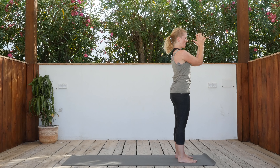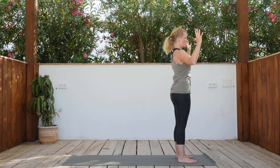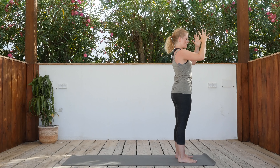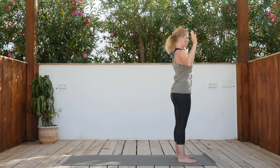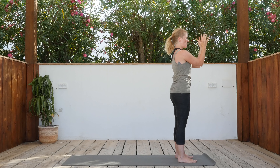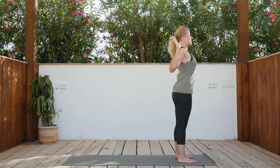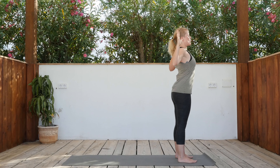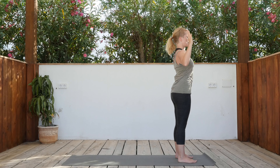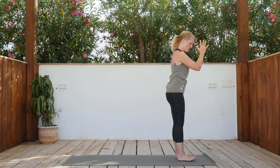Inhale for four counts, exhale for four counts. Inhale — one, two, three, four. Exhale — four, three, two, one. Continue for three rounds, breathing in for four and out for four, connecting breath with the heart opening movement. And then bring the feet together and release down.